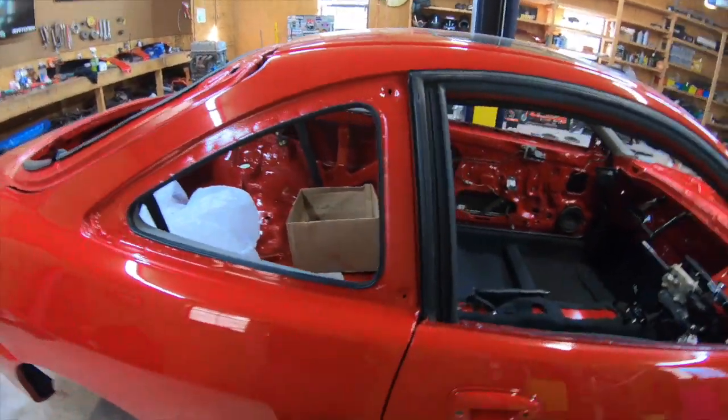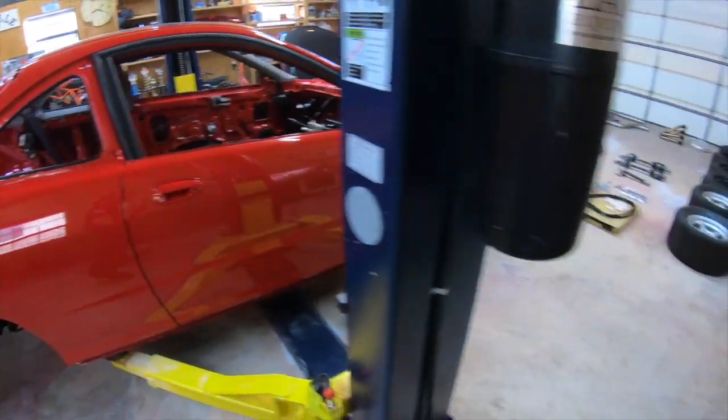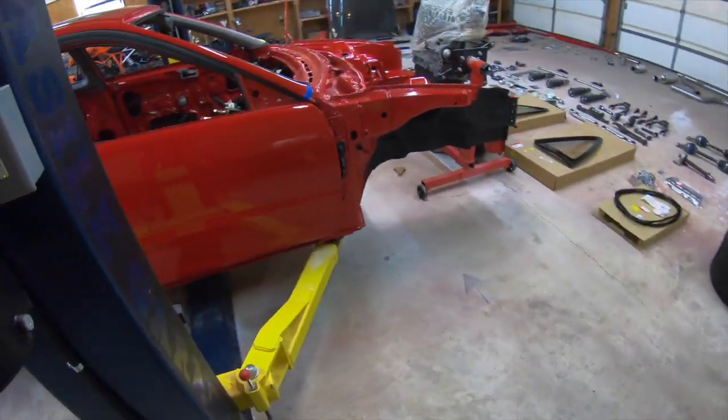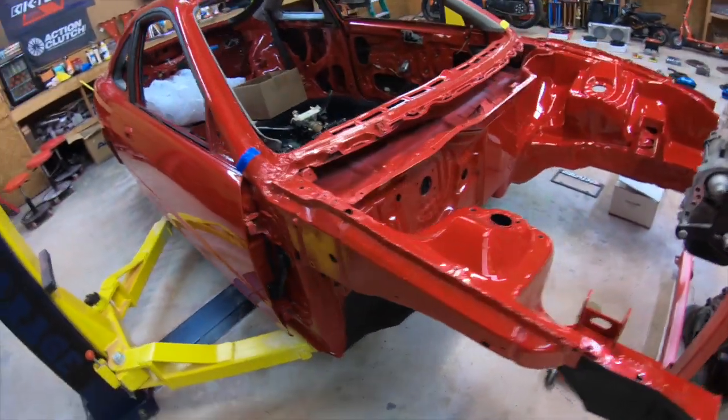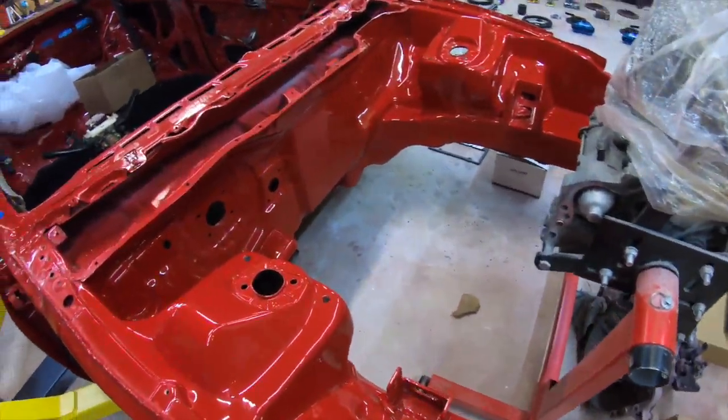Excuse the fact that my car is really messy right now, but I'm just gonna go ahead and show you guys what actually is going in this build.